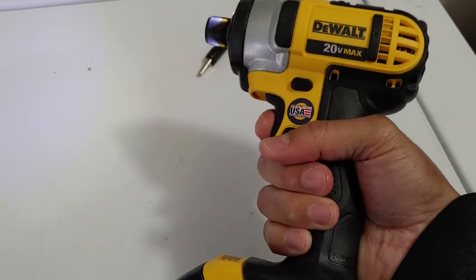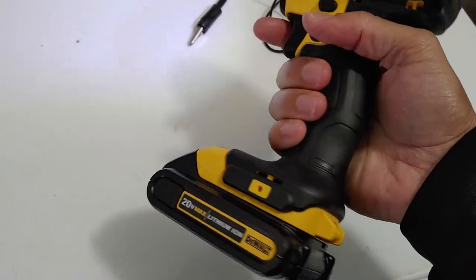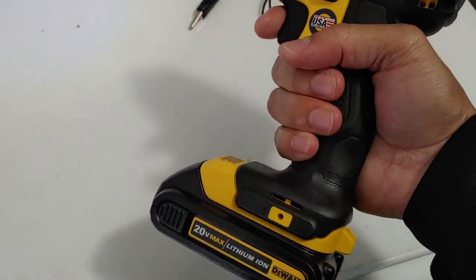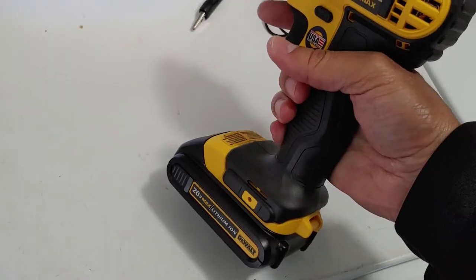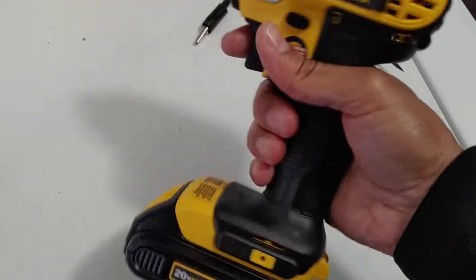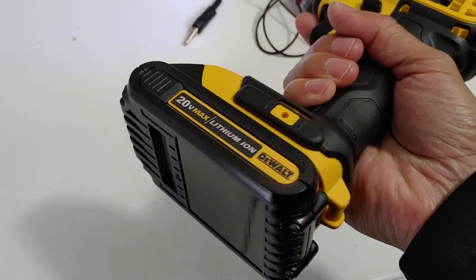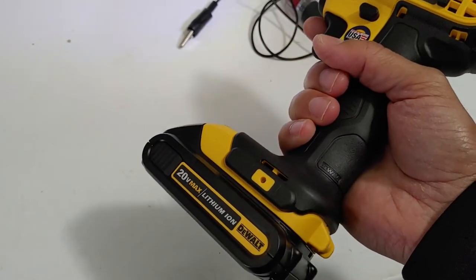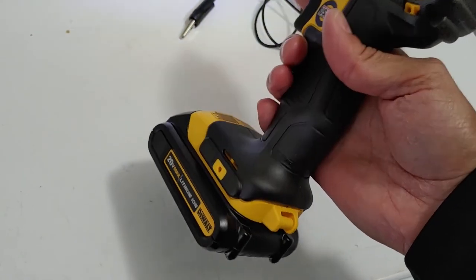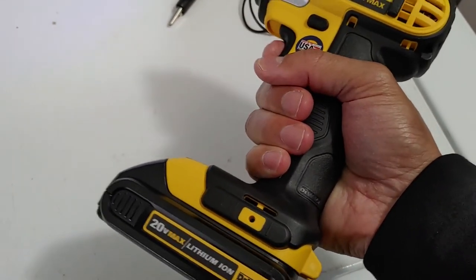Alright, it still works! So there you go guys — if you don't have a jump starter for your vehicle and your battery is dead, you could use the battery off your drill. I wouldn't recommend doing this all the time, but once or twice just to get out of a jam it works great. Also, make sure the battery you're using actually has a charge, otherwise you won't be able to get your vehicle started. Thanks for watching — if you found this helpful, hit the like button and subscribe.